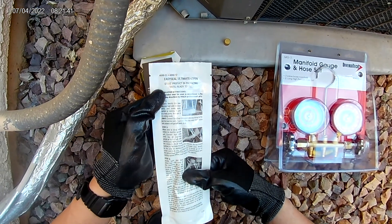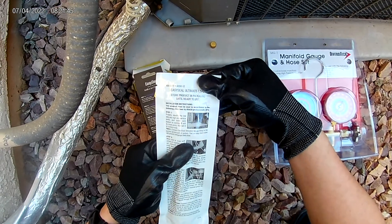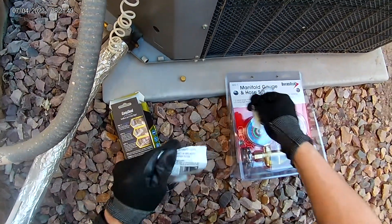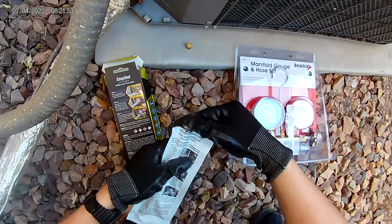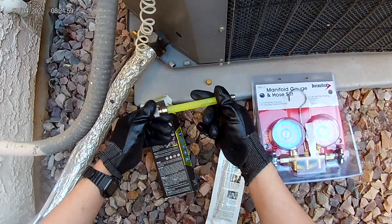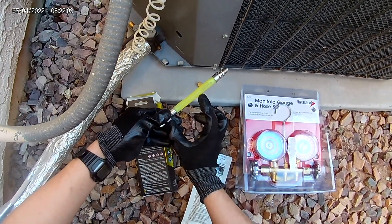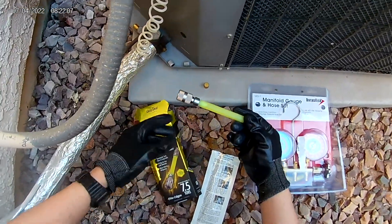Connect the Easy Seal Ultimate female fitting to the suction service port of the system. I'm going to open the package. This is what the Easy Seal looks like — it's a big one. If you have a small system you can get a 2-ton one, which I think is about half the size. This one is rated for 2 ton to 7.5 ton.